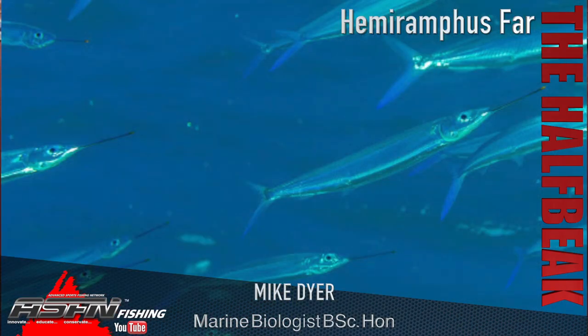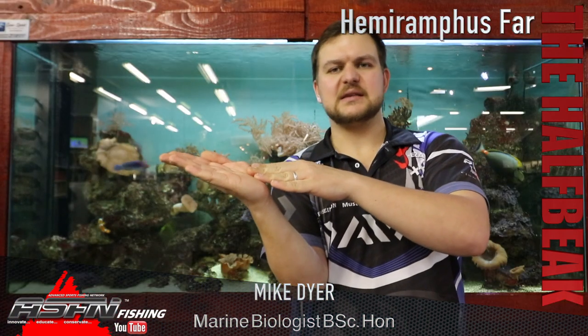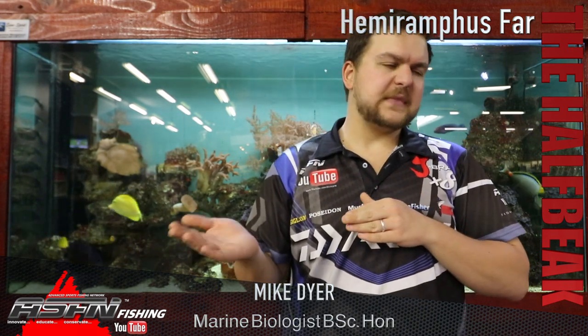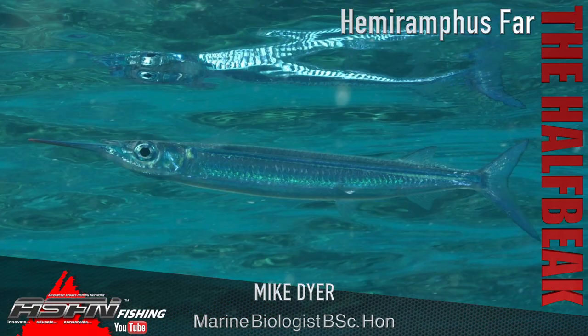They've got this bottom jaw that is very extended — it almost comes out like a spike — and very importantly they've got a little red nodule at the end. The top jaw sits very reduced, just a small jaw, while the bottom one is very much extended, almost like skimmer birds if you've ever seen those. That structure is designed purely for feeding on the surface.